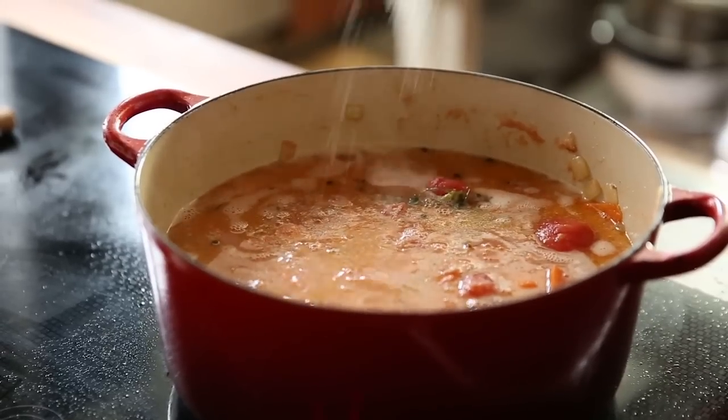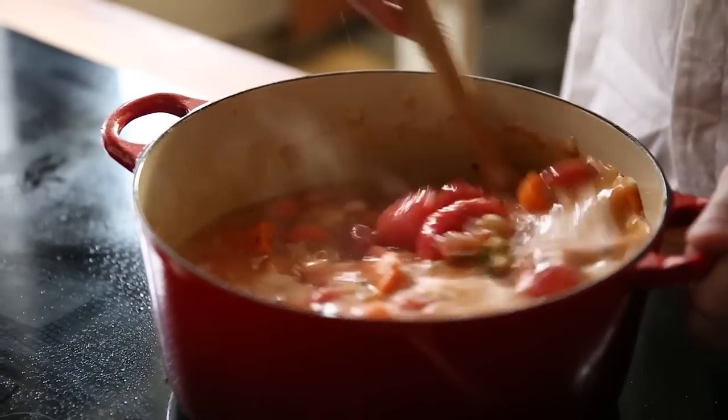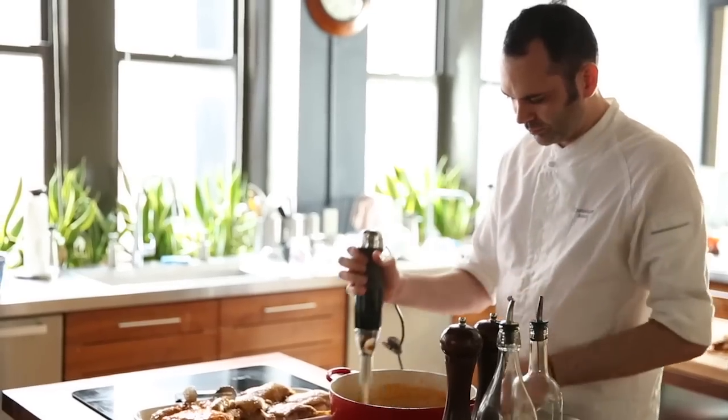The cassoulet has to cook for a couple of hours at very, very low temperature. You'll see a skin forming on top. This is a French technique called the severed skin. You have to break the skin seven times, and when you break it the seventh time, this is when the cassoulet is ready.